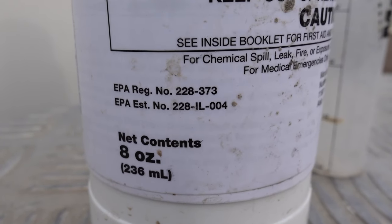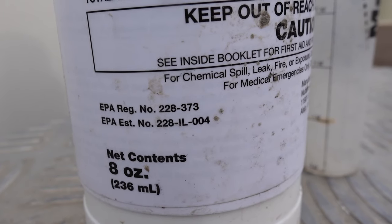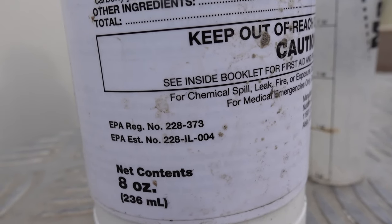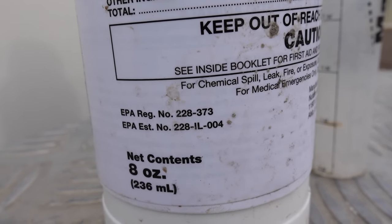This particular bottle is eight ounces, and you can buy a bottle of eight ounces of metzulfuron right now on Amazon — I'll put the link in the description. At the time of this video it's like $45 and something, so I'm just going to round up to $50 and show you the math.